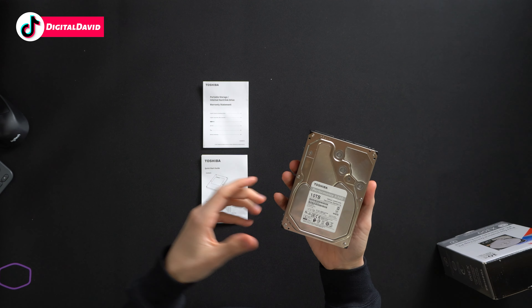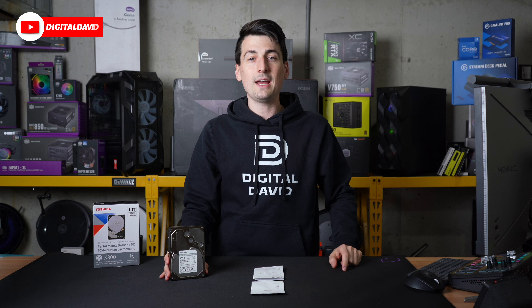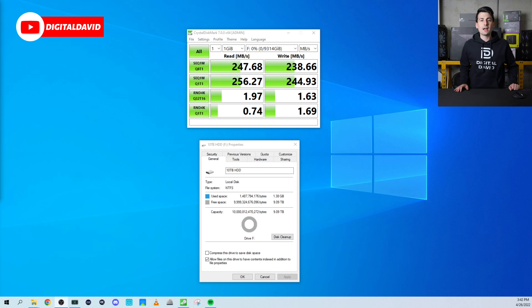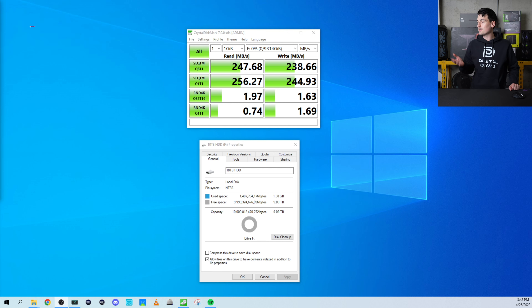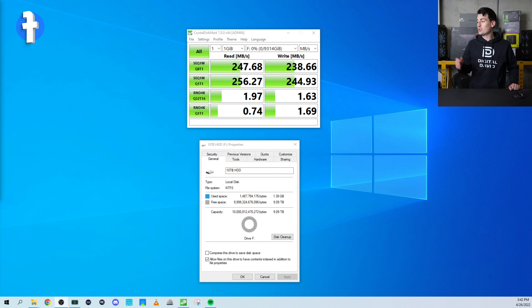Everything looks great — just a standard 3.5 inch drive. Let's go ahead and plug it in and try it out. We got the hard drive plugged into our PC. You can see first up we have our available free space — 9.09 terabytes out of the 10 terabytes shows up as usable free space within Windows.